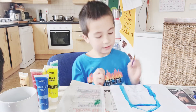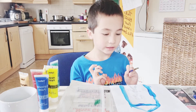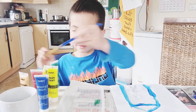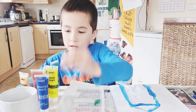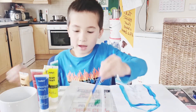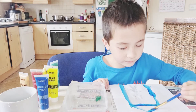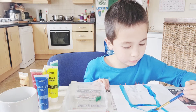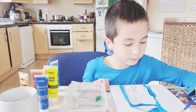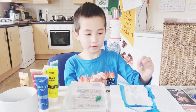And then you draw the hand and then you draw the chimney. But I'm gonna clean it first. And I'm gonna take blue this time and make the chimney.